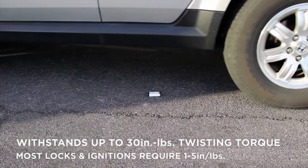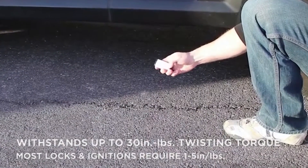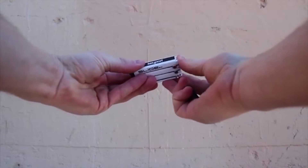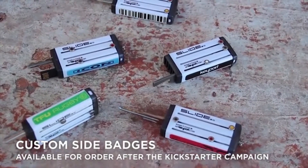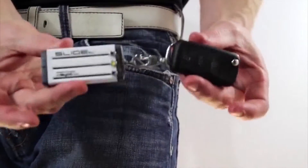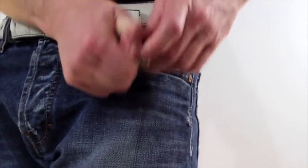Strength and durability are very important with a product you will use multiple times a day. The 2.0 can take a beating and has a very strong bezel and end cap. It has removable side badges on both sides that you will be able to customize with your own designs, colors, and logos. It also comes standard with a spinning ring built into the end cap, so you can easily attach loose items like your remote, auto fob, or lanyard.